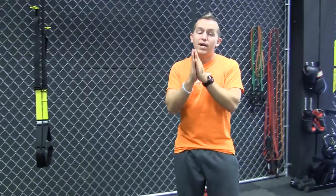Last circuit — you won't need a timer. We're going to do 20 reps of each exercise, but you're going to do this circuit three times through. So it actually is 300 reps.